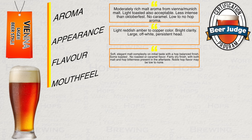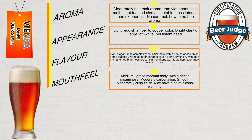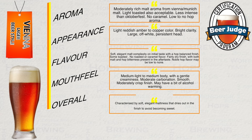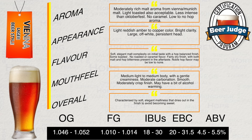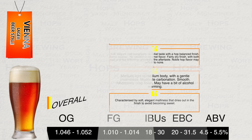In terms of mouthfeel, they expect a medium light to medium body, with a gentle creaminess and moderate carbonation. The beer should be smooth and moderately crisp on the finish, with perhaps a little bit of alcohol warming. This has an overall impression of being a beer with soft, elegant maltiness that dries out on the finish to avoid being too sweet. At the bottom I've provided the vital statistics. This completes the BJCP recommendations. Some might like to screenshot this page for future reference.